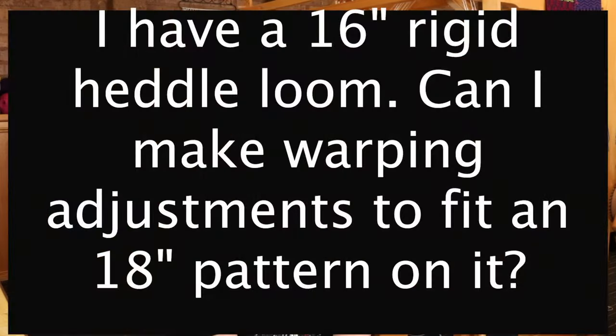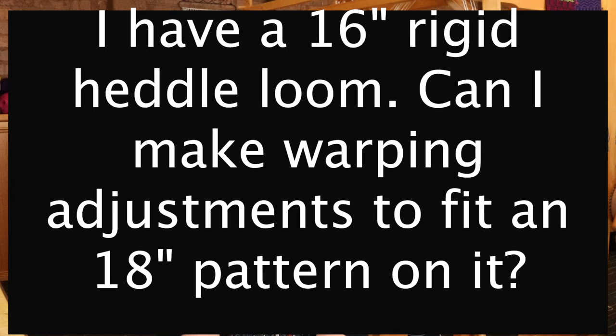First of all, Louisa asks: I have a 16 inch rigid heddle loom — can I make warping adjustments to fit an 18 inch pattern on it? There are many, many patterns that are adjustable to weave in a shorter width. Obviously, if you have an 18 inch width pattern, you're never going to achieve that 18 inch width on a 16 inch or 10 inch loom — it's just not physically possible. However, you can absolutely adapt the pattern to suit the width of your own loom. If it's something like a wide scarf being made into a narrower scarf, that's not really an issue at all, because it's not going to affect the overall piece.